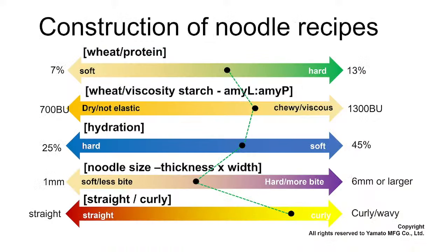There are key variables to remember when constructing noodle recipes: protein content of the flour, viscosity value of wheat starch, hydration, noodle size — thin or thick — and whether the noodle is straight or curly. Hong Kong style egg noodles is actually a low-hydration noodle.